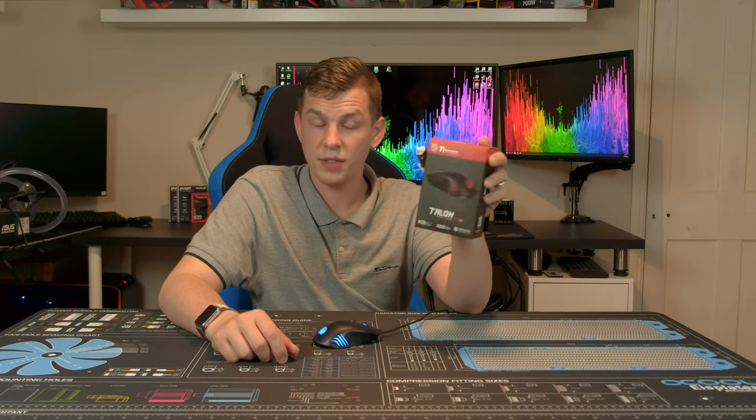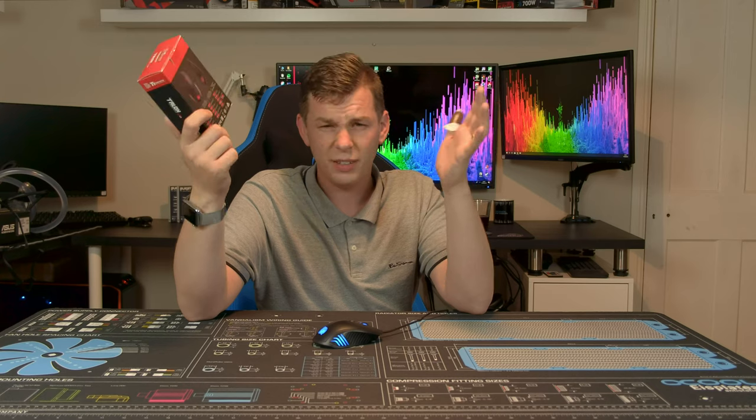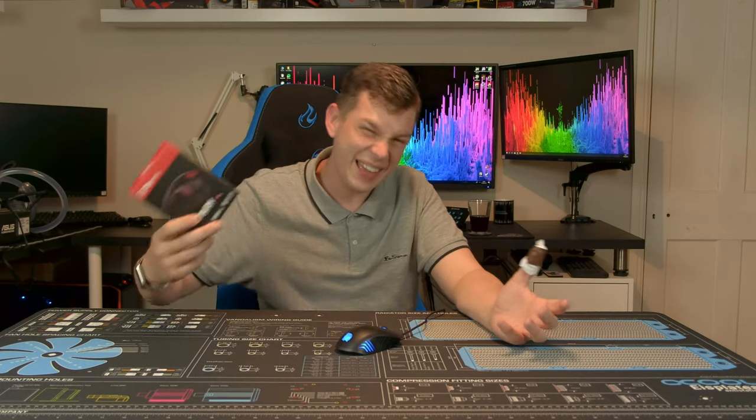The basic features: it is RGB, it's got a 3200 DPI optical sensor, and apparently it is rated for 32 million clicks. Quite how they come up with these durability figures I'm never entirely sure — they use machines to click it millions of times — but basically it's just a nice little mouse.